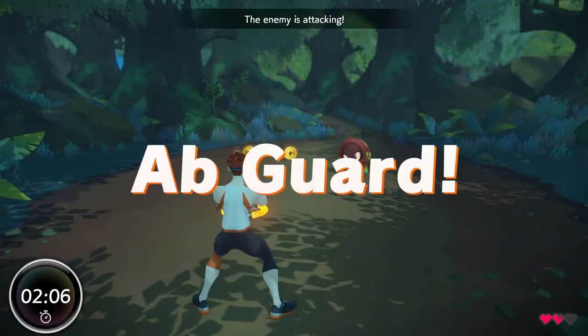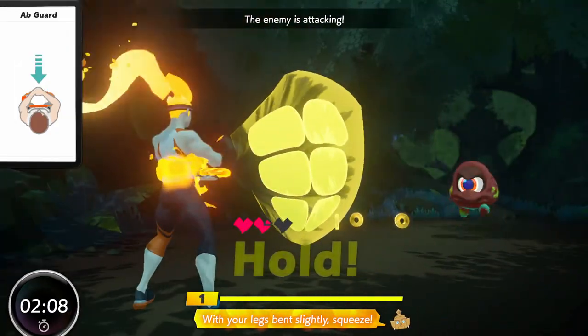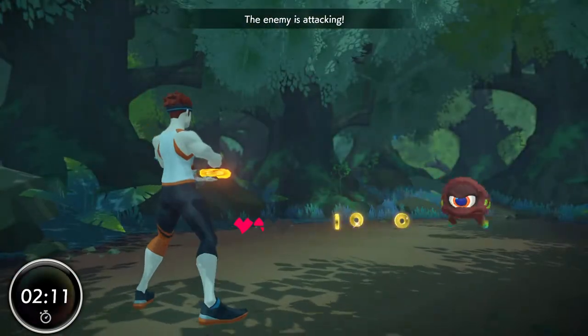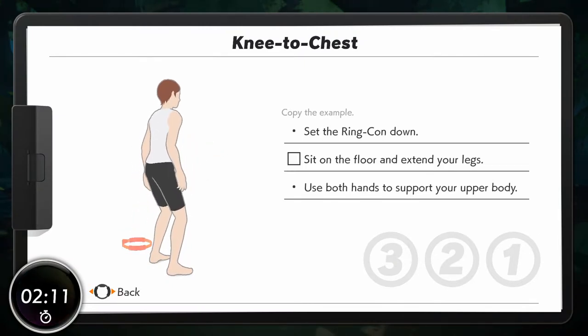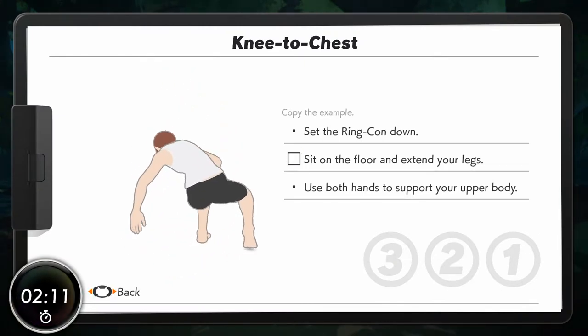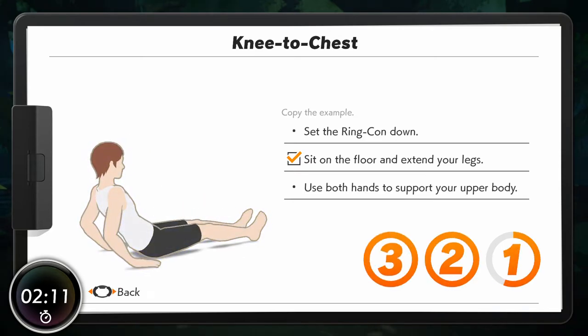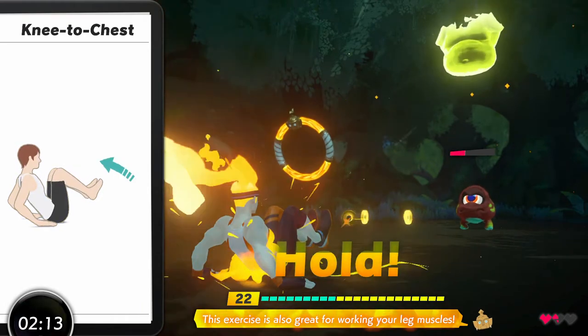Take that! With your legs bent slightly, squeeze. Be sure to stay hydrated. Knees to chest. Okay! Let's go! This exercise is also great for working your leg muscles.